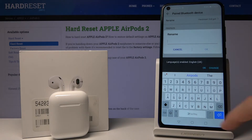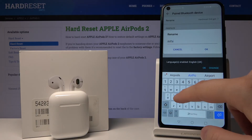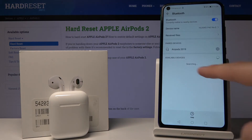Now we input the name — I'll go with 'AirPods 2019' — and just press OK. As you can see, our AirPods has changed its name. This is how it looks.